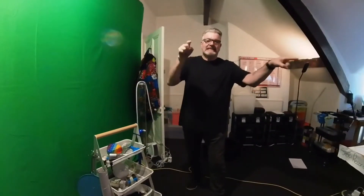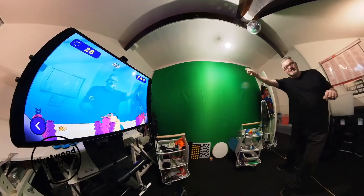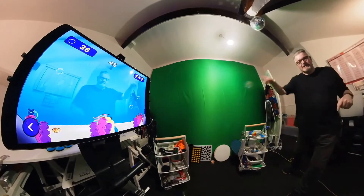This is wonderful for many of our learners who need to move — you need that proprioceptive and vestibular. They're actually not easy; you've got to be fairly quick, to be honest.